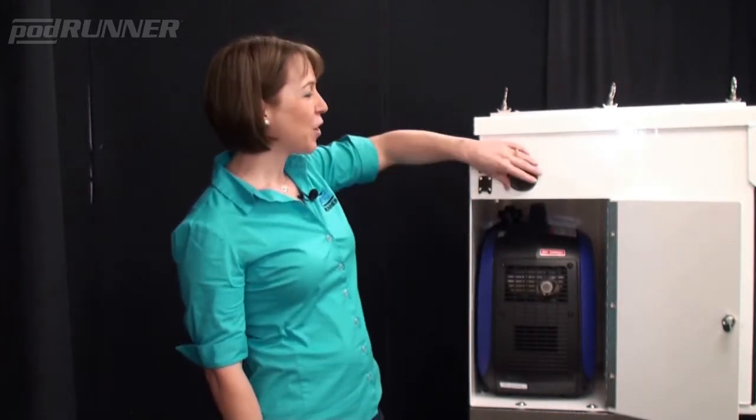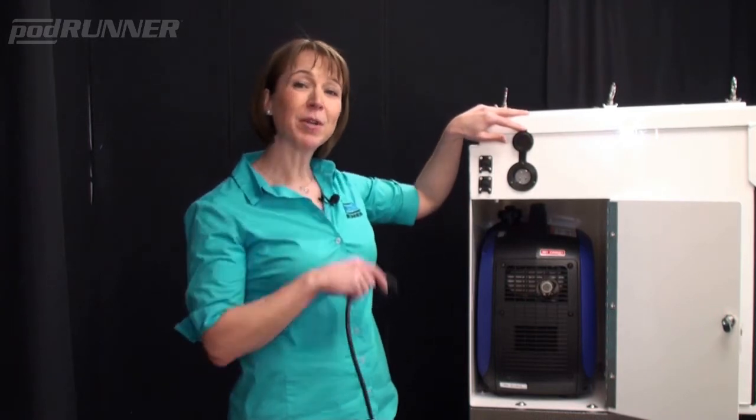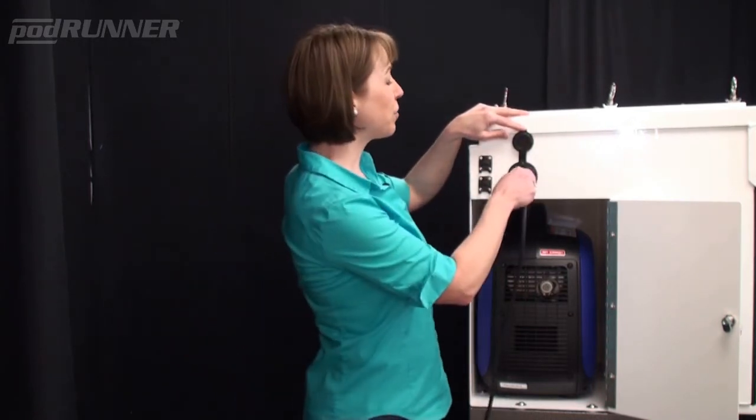Our most popular model comes standard with an onboard generator storage compartment. This lockable storage compartment is sealed off from the interior and designed to house a Yamaha 2000-watt generator. It also features a weather-resistant bulkhead fitting on the end of the enclosure, so the unit can be plugged in with any standard 120-volt power source.